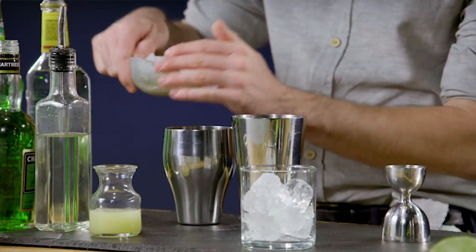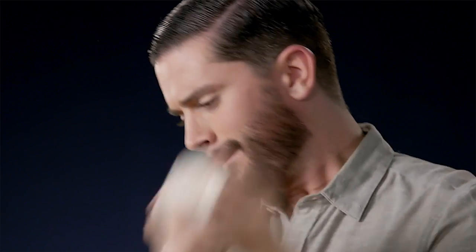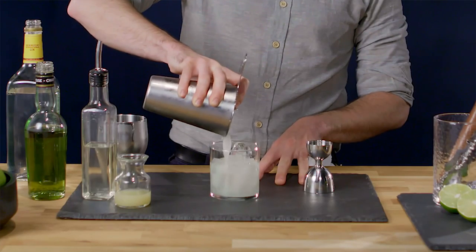Gonna fill our shaker with ice, seal it up, and shake vigorously. Strain over the ice. And now for the real slurmy part.